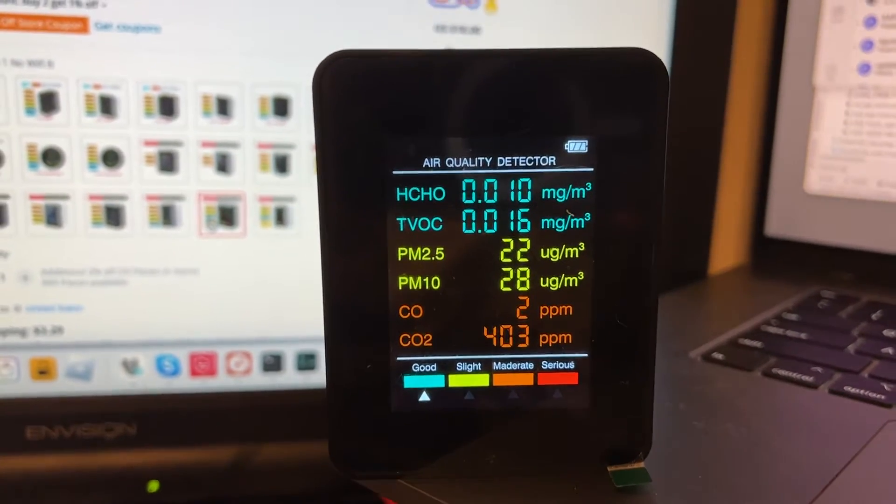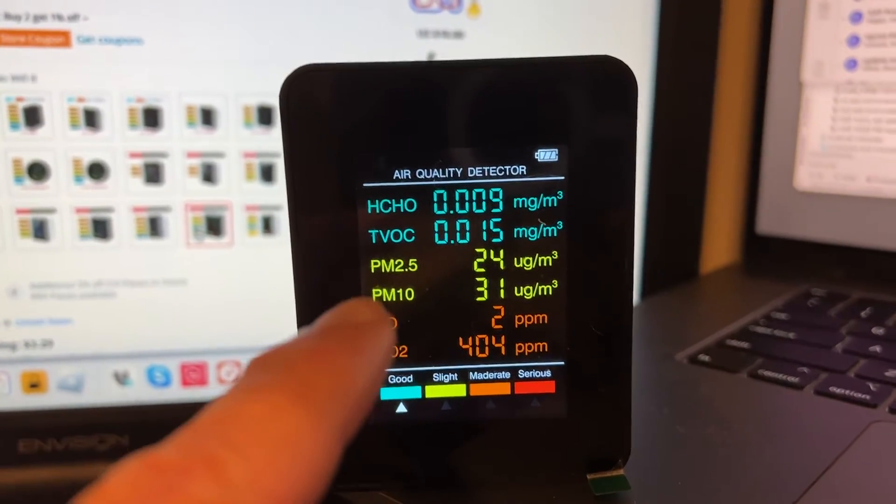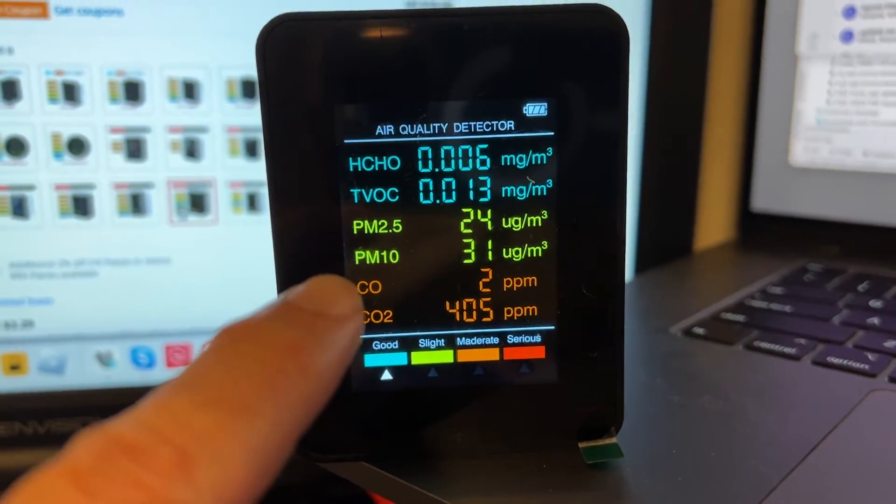I specifically got this to be able to measure the particulates in the air. This one does both the smaller ones, the 2.5, and the larger ones.